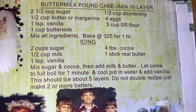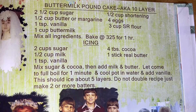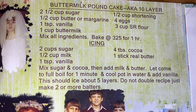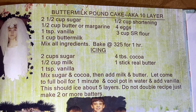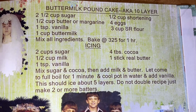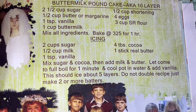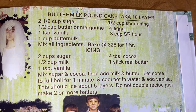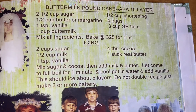It also can be used in that 10-layer or 12-layer chocolate cake that Mama's got a video on - or Baby Doll's got a video on. The top half is the pound cake, the bottom half is the icing for that chocolate cake. But this is that buttermilk pound cake recipe, and also the recipe for that 10-layer chocolate cake - you just have to make it in little thin layers. She's got a video on it, you can watch and see about the chocolate cake.